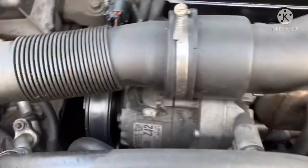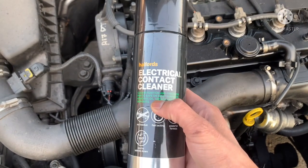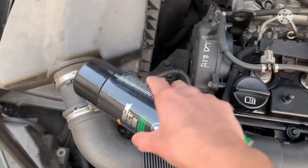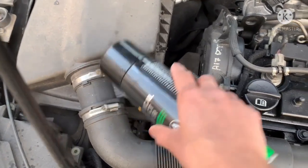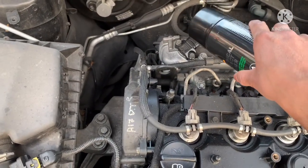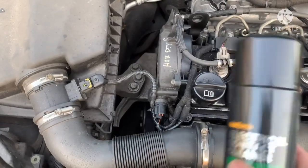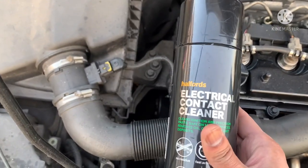Once you've done that, give it a good blast with this — I got it from Halfords. It's specifically called electrical contact cleaner. Bear in mind there are electrical filaments within the MAF sensor: the wire gets hot and based on the airflow going through it and how much it cools down, it measures the amount of air going in. The MAP sensor measures pressure — that's why it's called a MAP sensor, 'P' for pressure. They're both electrical devices, so get this cleaner and do not use anything abrasive whatsoever — no toothbrush, no cotton buds, nothing. Just give it a very good blast to clean it.